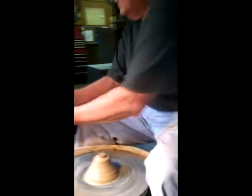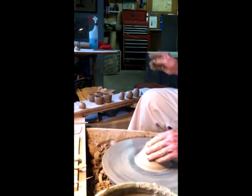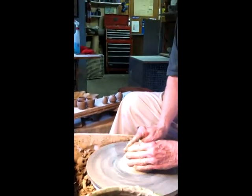Nice. Little pot. Little tiny baby pot. And we'll make a little tiny baby cover for that.